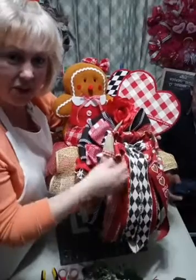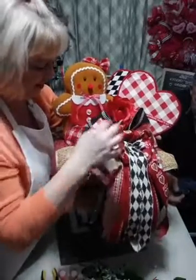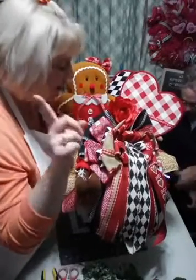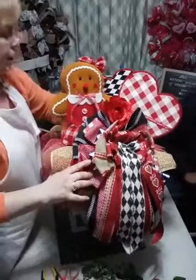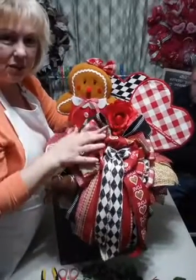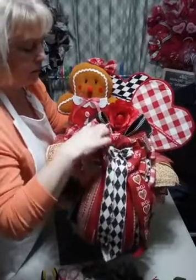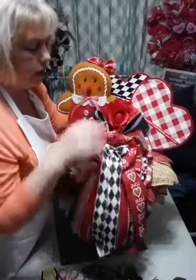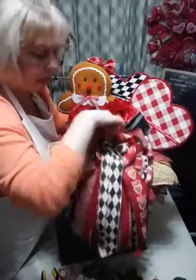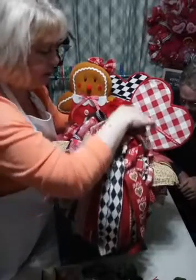Does anybody have any questions? Peggy commented - candle with poinsettias would be beautiful, yes! I just thought that rose was a nice little added touch. All the ribbon came from Craft Outlet or Ben Franklin's here in town - it's 30 minutes away, the craft store close by us.